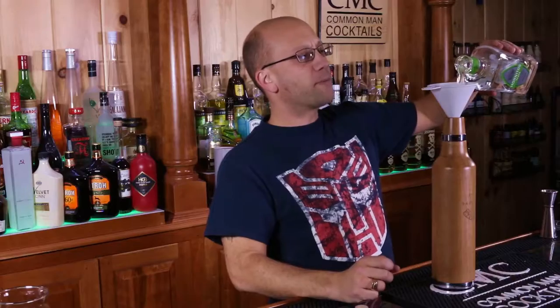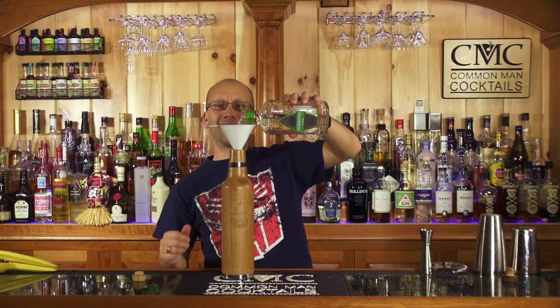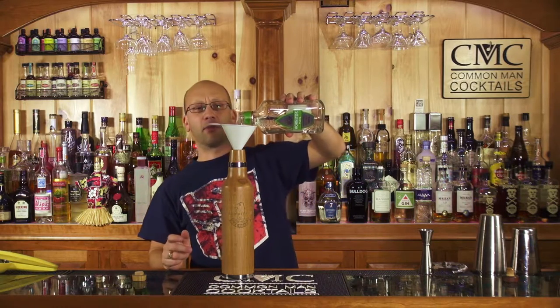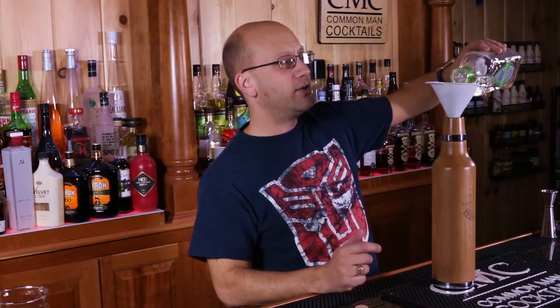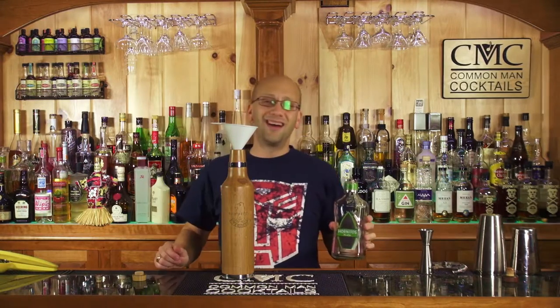I love results. Reposados still work great in a margarita. Once you get up to about the Añejo, you're getting to the sipping level, although I like to use an Añejo in a martini-style tequila. I also like to use Añejos in my margaritas. Extra Añejos and extra extra Añejos — great sippers. Done.